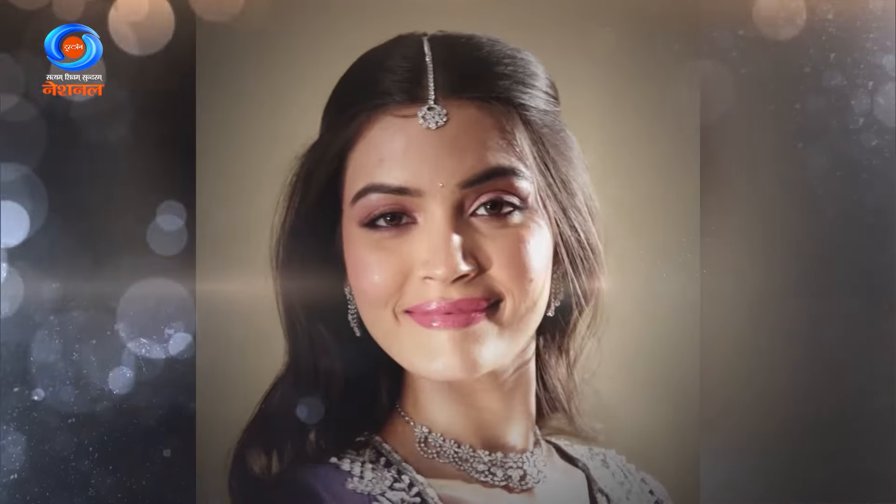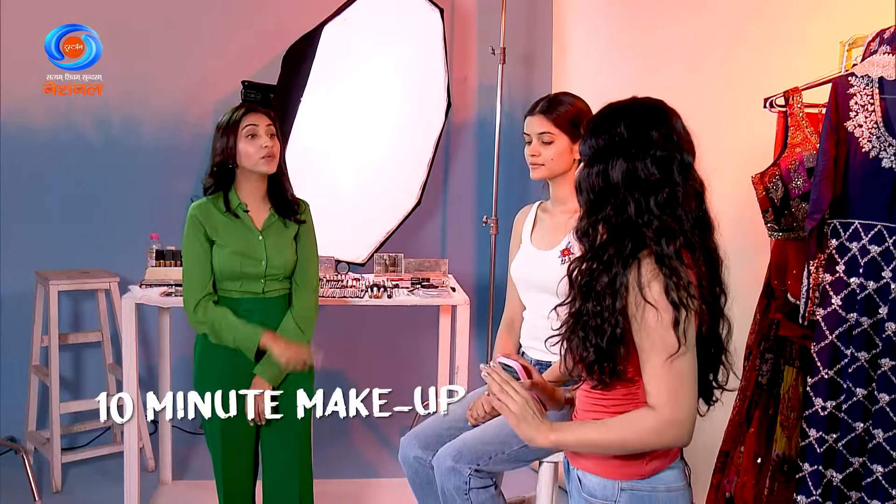We have a challenge for you — we have to achieve this no-makeup makeup look in 10 minutes, with 10 products.